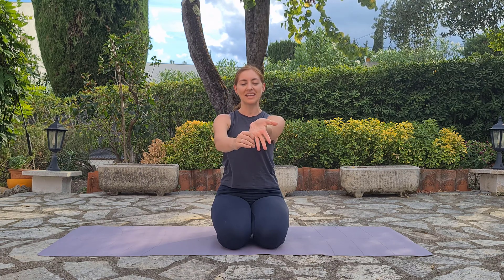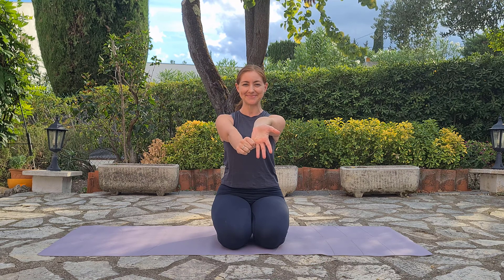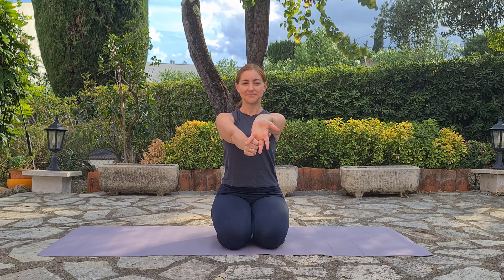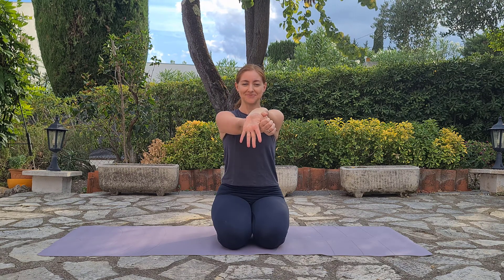Let's extend the left palm and grab the pinky finger. Stretch your left arm up. Inhale in, keeping the shoulders relaxed, the face relaxed. Exhale. Breathing in, grab the next finger. Exhale out. Grab the middle finger. Inhale in. Exhale out. Grab the index finger. Inhale in. Exhale. Let's go to the thumb. Inhale. Exhale.